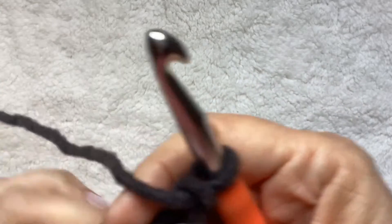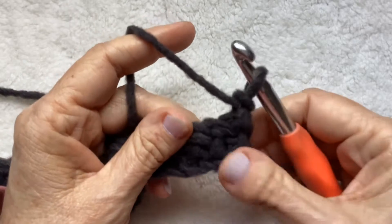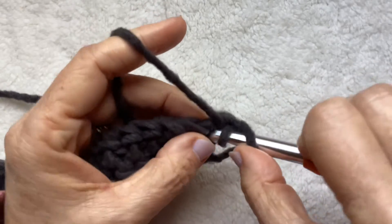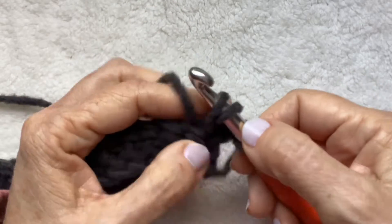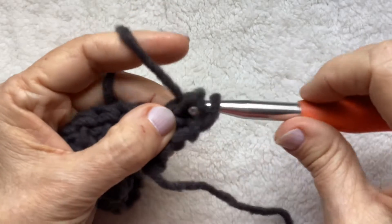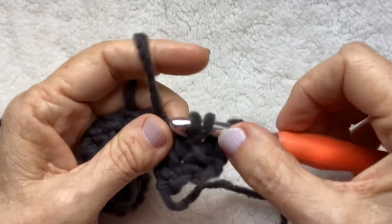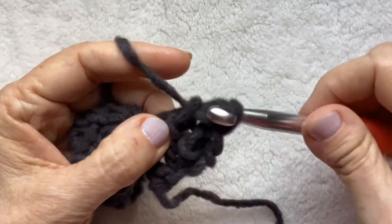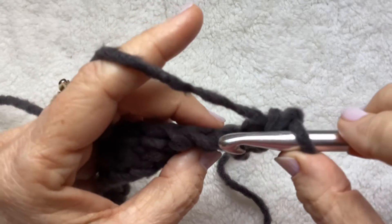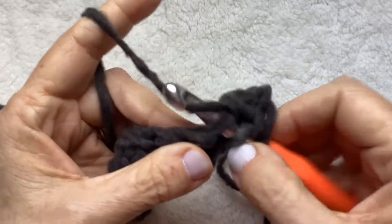Chain one and turn. This is just going to be your four-row repeat every time you switch over to color A. You're going to go into the first full stitch and make your herringbone half double crochet. You go into every full stitch and make your herringbone half double crochet. What I mean by the full stitch is there's your front loop and your back loop — you're going to go underneath both of those.